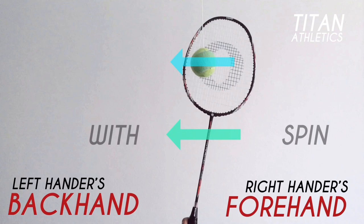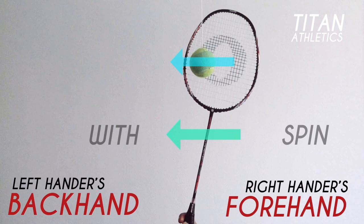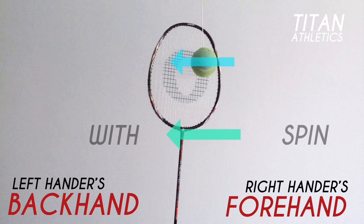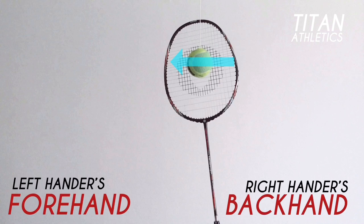Right now you're looking at this video from the front, so imagine you were looking at it from behind. A right-hander's backhand is the same as a left-hander's forehand. In this case, both players' rackets move across the shuttle in the opposite direction as the natural spin of the shuttle — so counterclockwise, or from right to left.